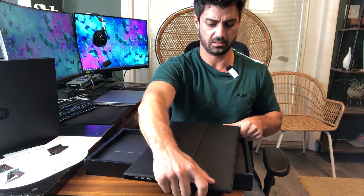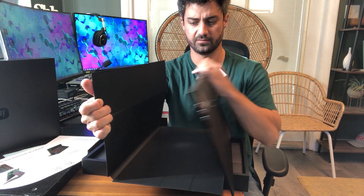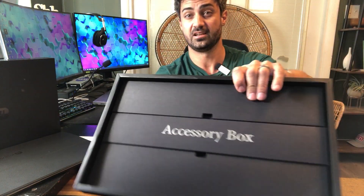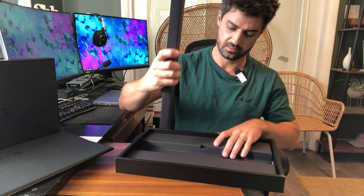So this is the screen itself, and it has this nice case sort of thing here, which will also be used to help stand it up. That's really cool. Let's see what else is in here. Well-designed box, really cool. They have the accessories right down here in the middle.